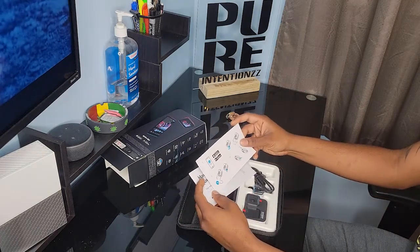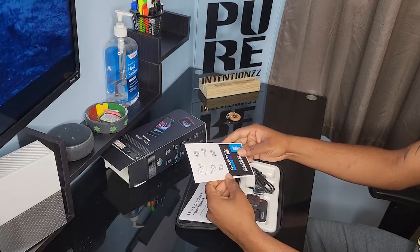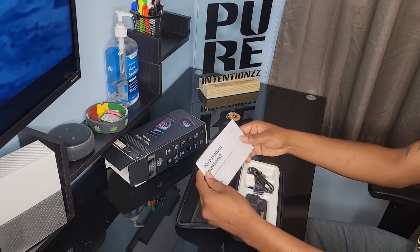We got some reading material here — the manual, which definitely details the usage of the GoPro — and warranty information and such.